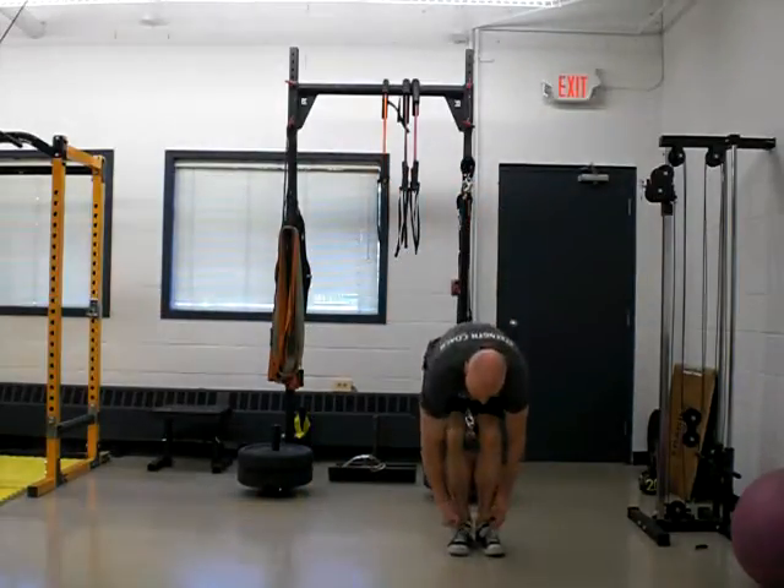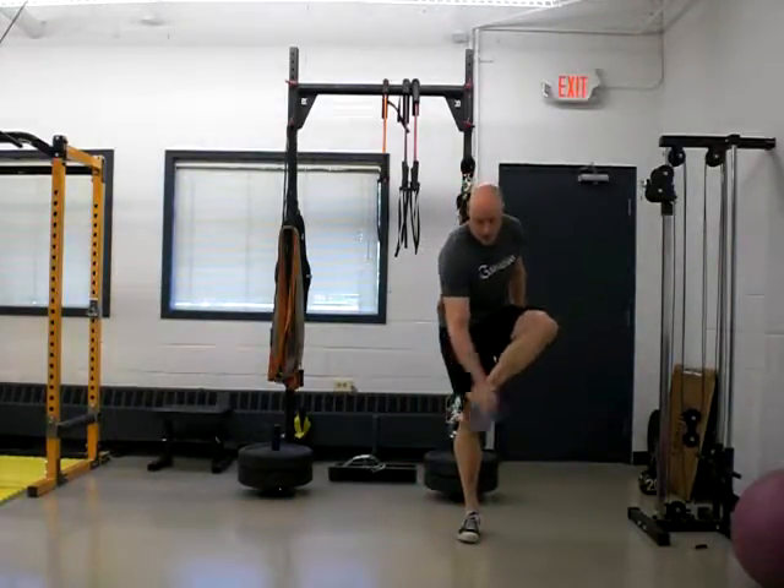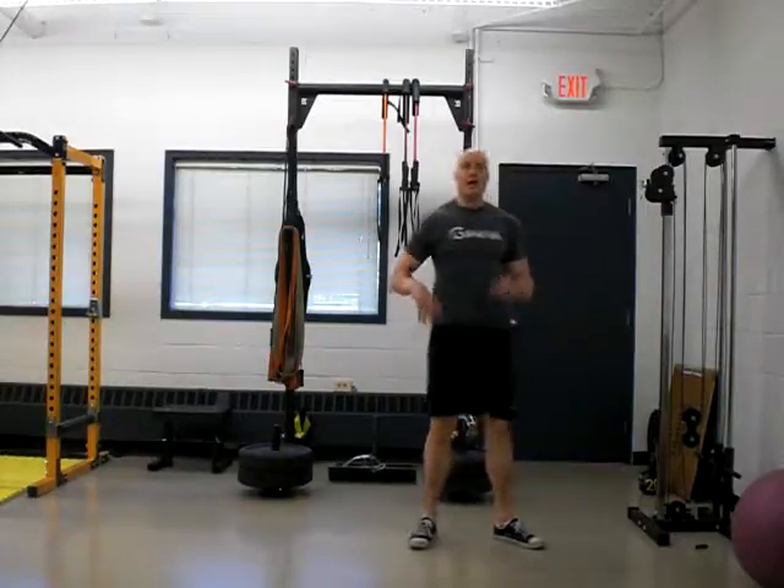This is a great warm-up activation drill that will really work on your hip adductors, which are muscles connecting from here to your core.